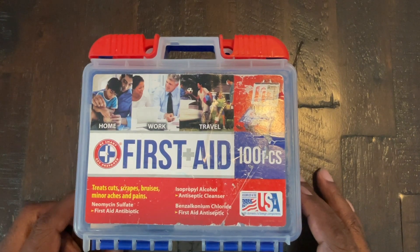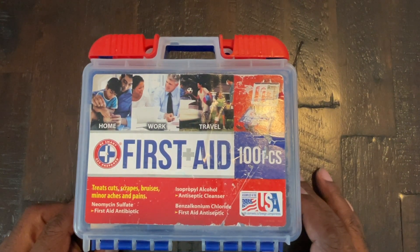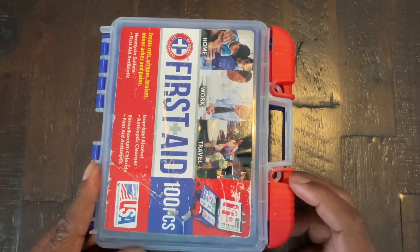Just to give you guys some background, I haul RVs for a living and because I'm a DOT driver, there are certain things that I'm required to have in my truck, and one of them is a first aid kit. So I got this kit maybe about six or nine months ago just to meet those requirements.